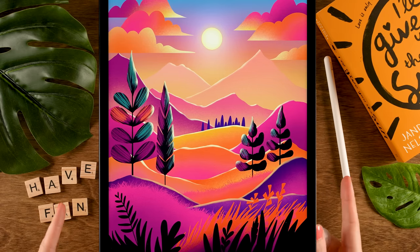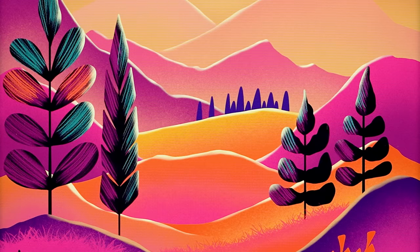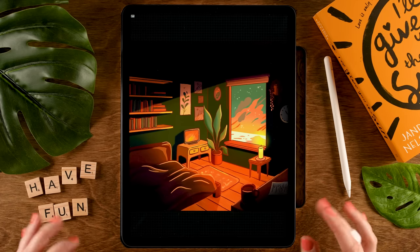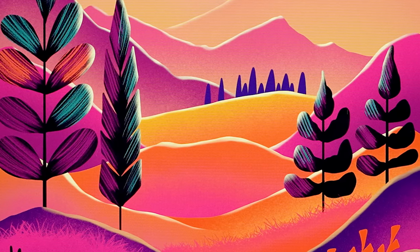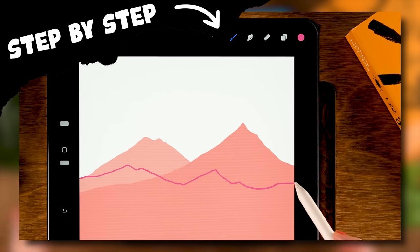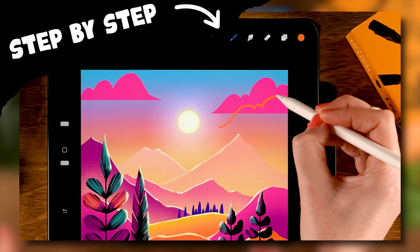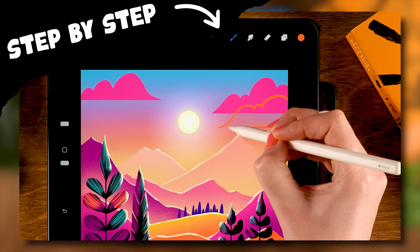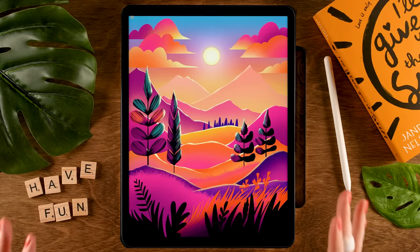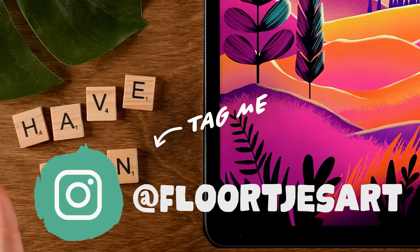You can draw this in Procreate. During this Procreate tutorial I will guide you through all the steps to create this stylized landscape. After last week's challenging lo-fi room drawing tutorial, I thought it was time for something a little bit easier. We will start with some simple shapes for our mountains, add grass and trees, add textures and a lovely sky, all by using very simple techniques.